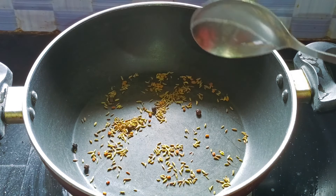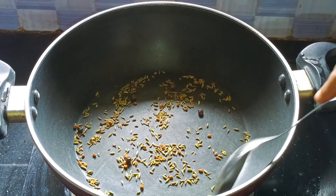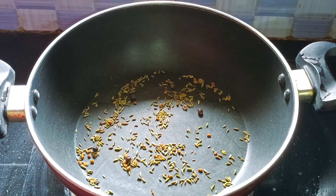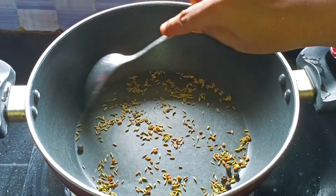We will roast them in low flame. So we will roast them in low flame. We will grind them in a little bit, so we will grind them. So we can use these methods to structure our own.